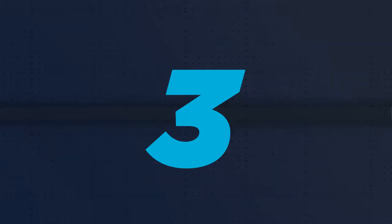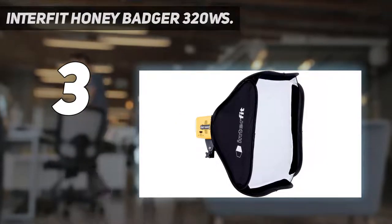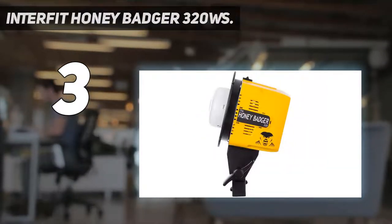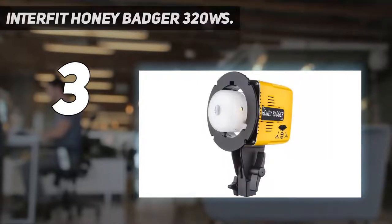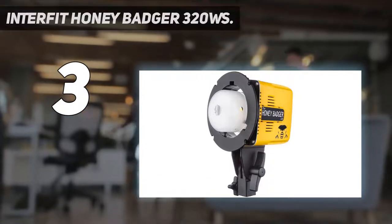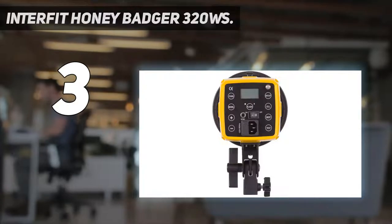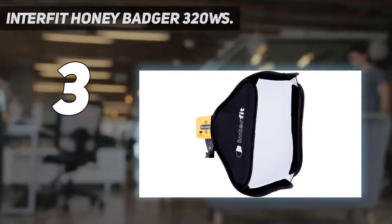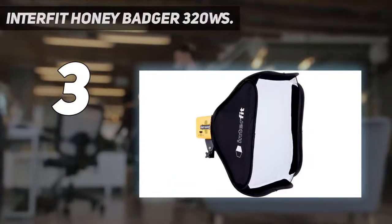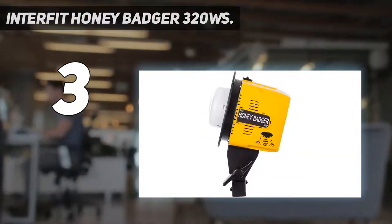At number 3: the Interfit Honey Badger 320WS. If you're on a tighter budget, the best photography lighting kit for you is the Interfit Honey Badger 320WS 2-Lite. Taking its name from reputedly the world's most fearless animal, Interfit's Honey Badger head makes a bold entrance in bright yellow and black, with a strong maximum power rating of 320WS, which isn't far off the Alinchrom D-Lite kit at number 1 in our guide.